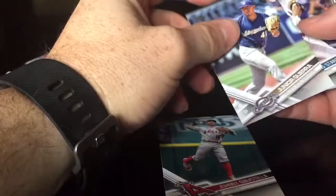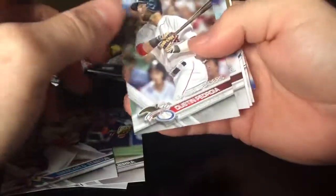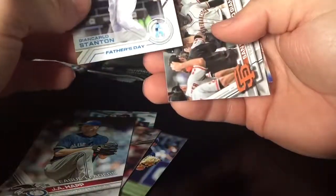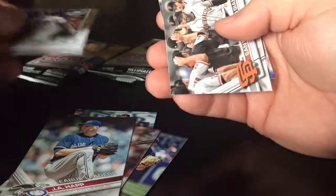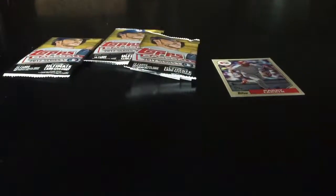Junior Guerrero, Giancarlo Stanton, Lester, Pedroia, a Giancarlo Stanton Father's Day card, Blanco, and Nino Familia. Nothing in that one. That's all the Series 1 — no Judge out of any of them.